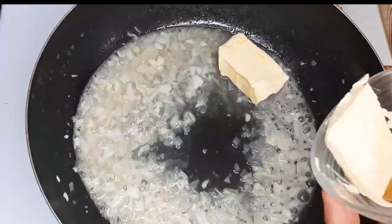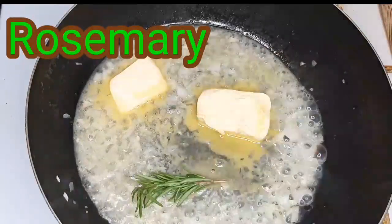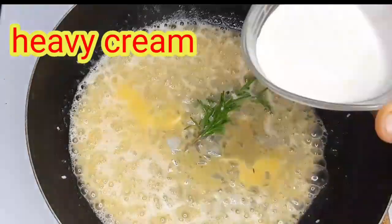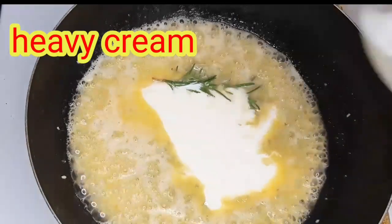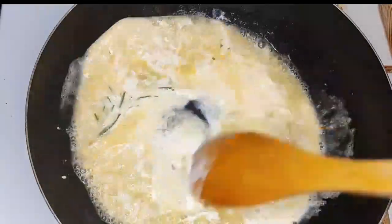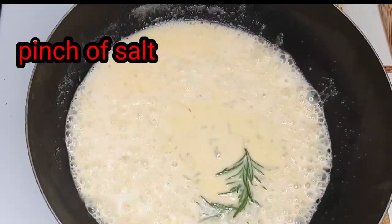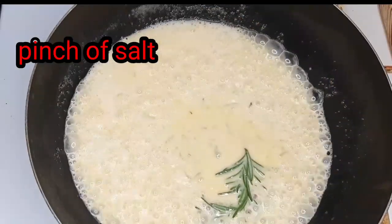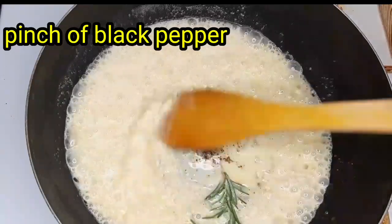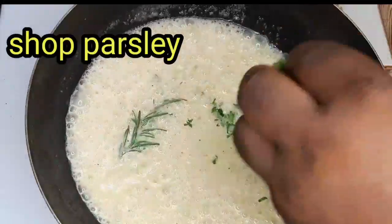We will add a stick of butter, then we are going to add a piece of rosemary. Next, we are going to add some heavy cream. We are going to add a pinch of salt, a pinch of black pepper, and next we are going to add some chopped parsley.